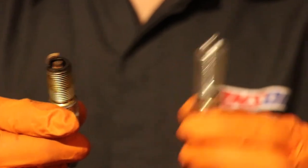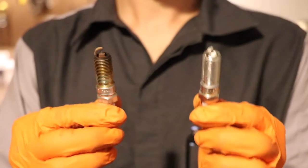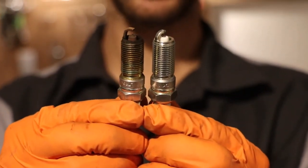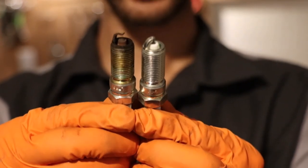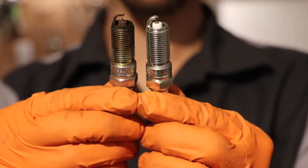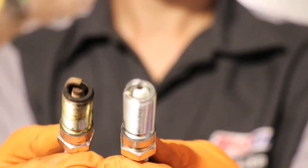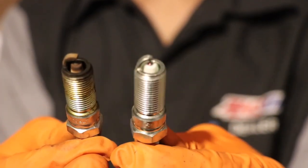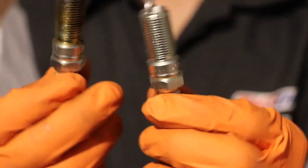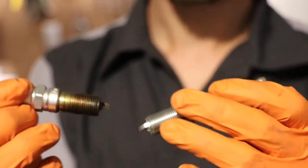A good thing to practice when installing spark plugs is to always check the ones that came out and compare them to the ones you're putting in. The biggest things you're going to look for are the thread depth — you want to make sure the amount of threads is the same — and also make sure the electrode is the same, as well as the amount of porcelain between the electrode and the outside ground. Unless you're instructed to go colder or warmer on the spark plugs, make sure you've got the right parts plugs. So now we can go ahead and install these.